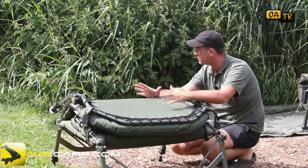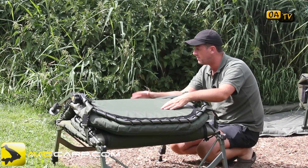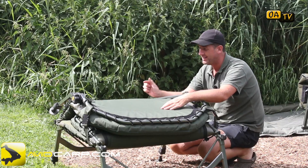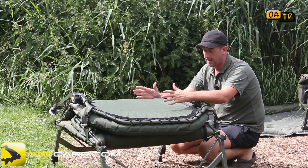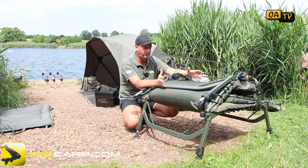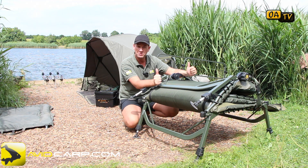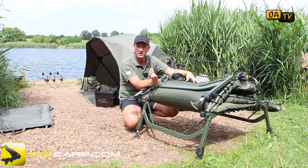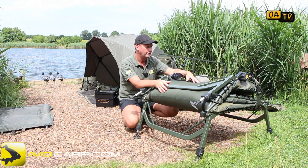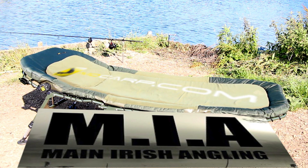Check out your local Avid stockist, visit www.avidcarp.com, or check out www.mainirishangling.com, which is where I purchased this particular chair. Avid just makes good gear and never fails to impress me — thumbs up to Avid. Check out our channel and our future videos coming up. Well done Avid — superb piece of kit.